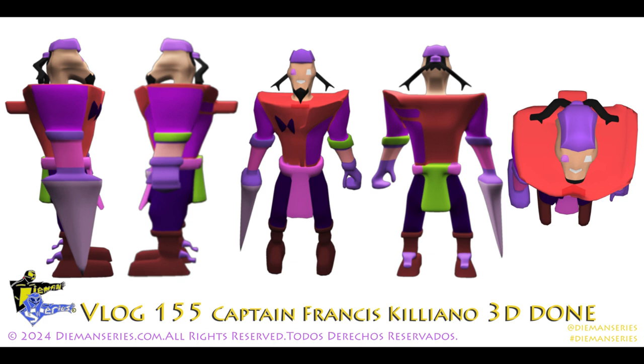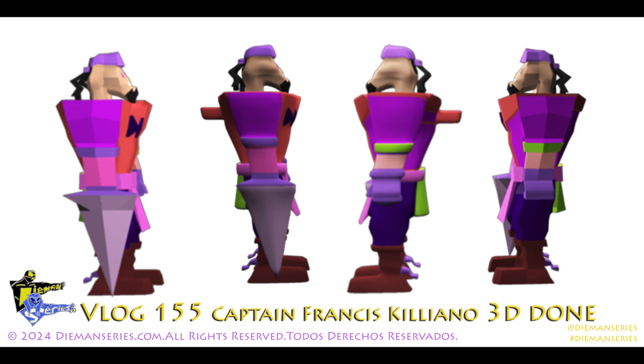Diamond Series Vlog 155, Captain Francis Killiano 3D done. Here are the final renders for Captain Flake. You can see some of them are the polygon versions, but this shows both sides — on one side he has a sword and on the other he has a hand.